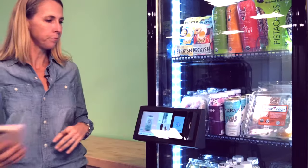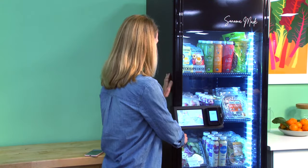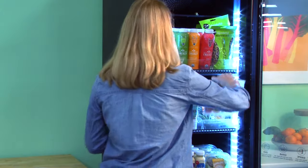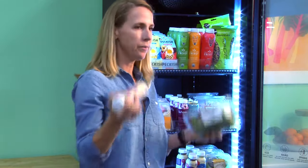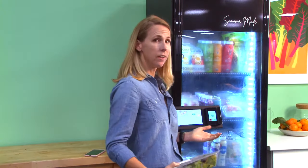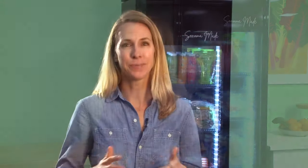So let's shop. Notice the open shelving — I can grab whatever I wish. I can take a salad, look at the quality, look at the ingredients, and put it back. Once I know what I wish to buy, I take it, close the door, and that's it. At this point I have the option to enter my email in order to get a receipt. I've already shopped here, so it remembers my email. That's it.